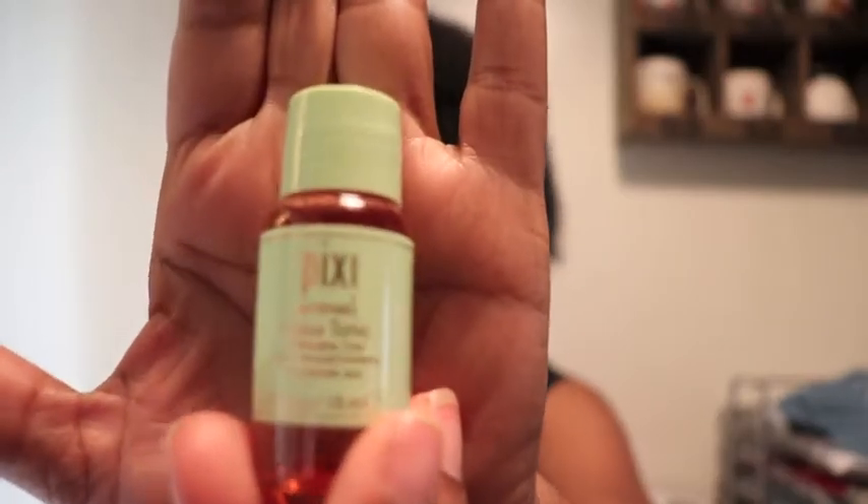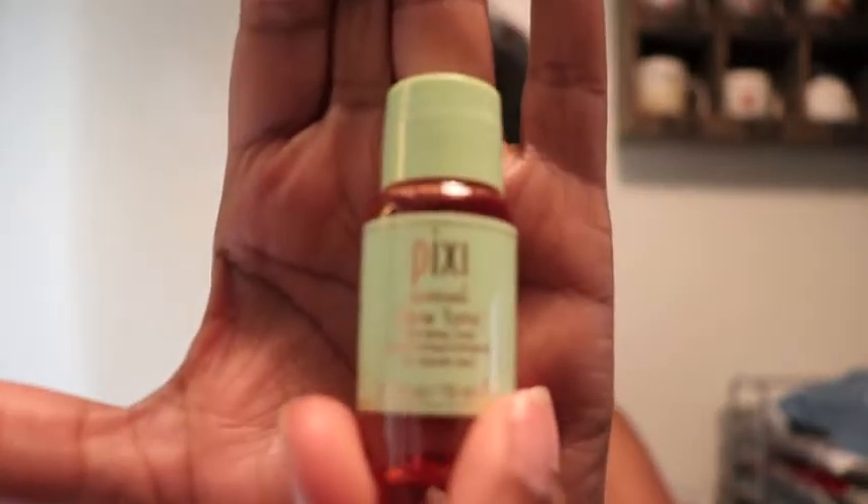All right, so first I have Pixie Glow Tonic. It says: gently exfoliates and brightens, revealing healthy glowing skin for all skin types, alcohol free. After cleansing, apply with a cotton pad and avoid eye area.